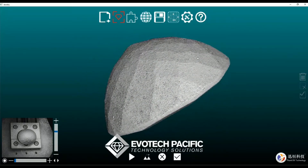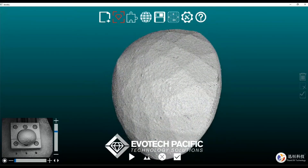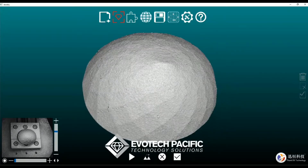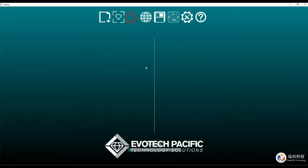We can see what we've got here — the bottom half, or the girdle, and the culet and pavilion of the checkerboard cut gem. I'm happy with that.